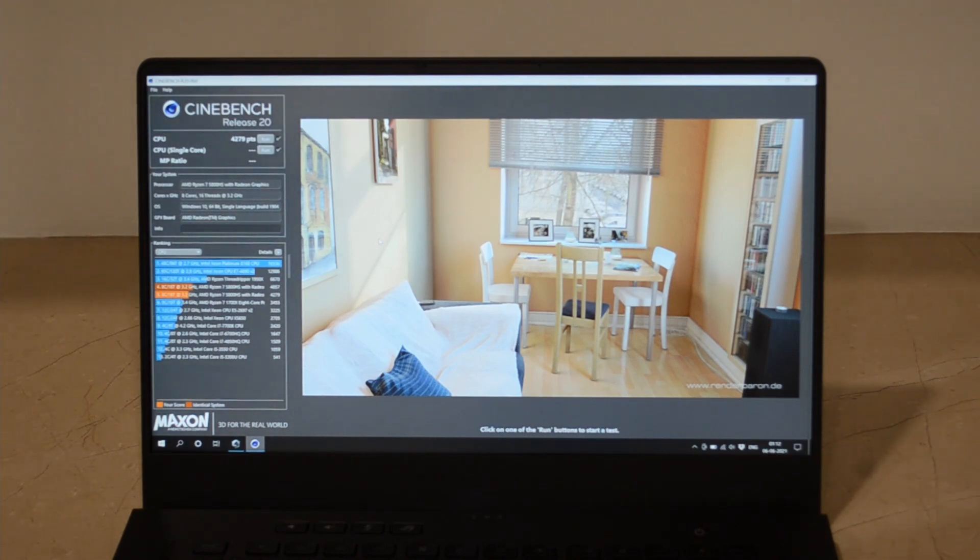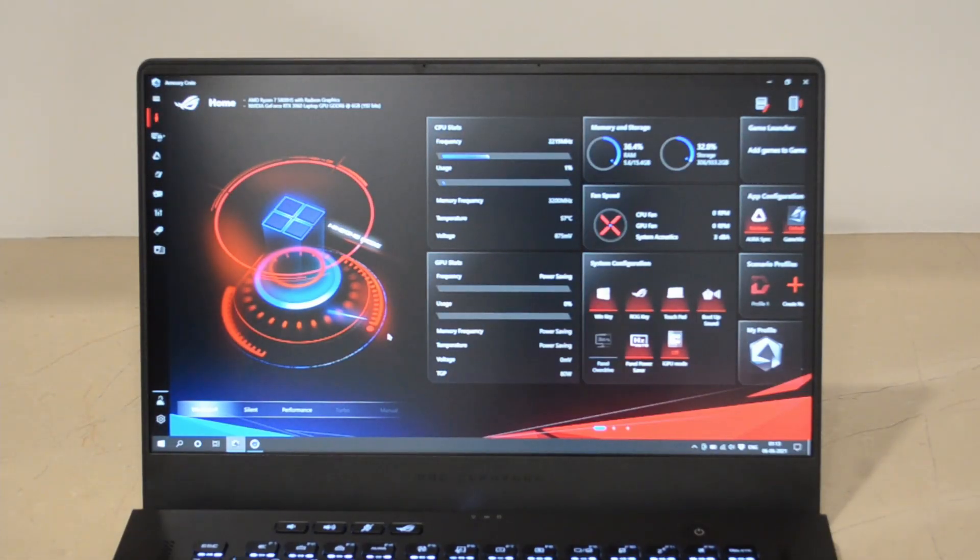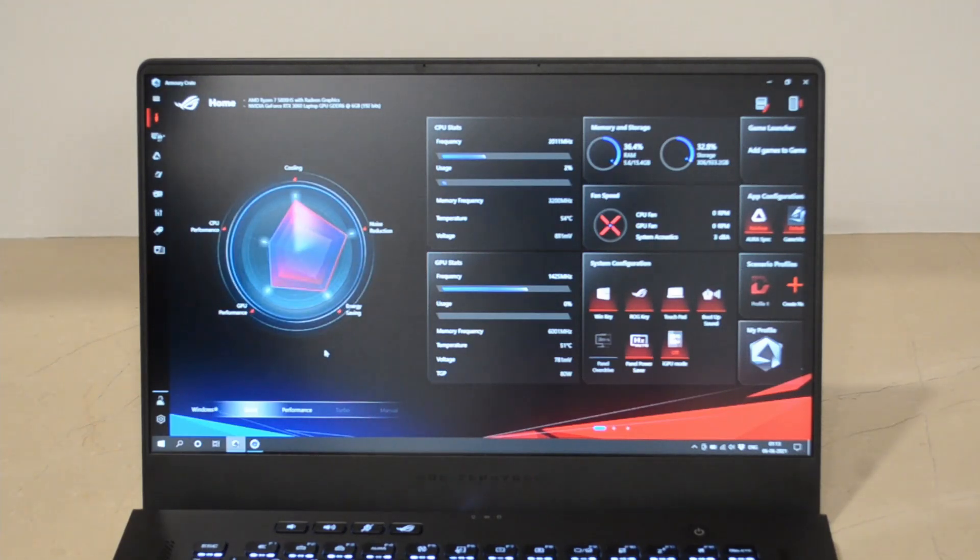Now at the highest microphone sensitivity, I would like to shift it to the silent performance mode. You can see that this whole mode changes — the silent mode actually focuses on energy saving, noise reduction, and doesn't care much about CPU or GPU performance. Cooling and noise reduction is really the top priority and it will keep the CPU at a very low voltage. So let's turn on Cinebench now.